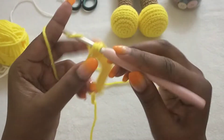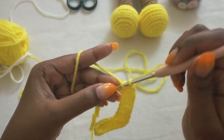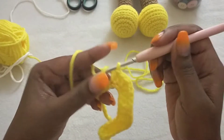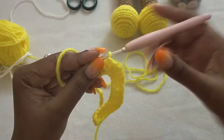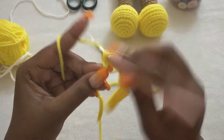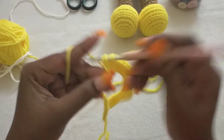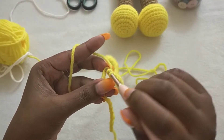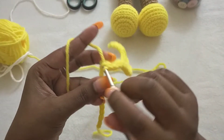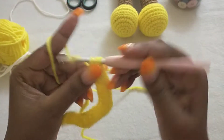In the next seven stitches we are going to make half double crochets: one, two, three, four, five, six, and seven. In the next stitch we are going to make a V-stitch: one half double crochet, chain one, one half double crochet in the same stitch.